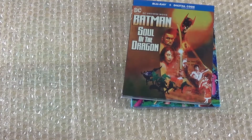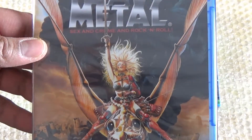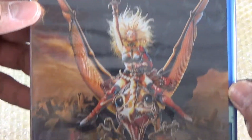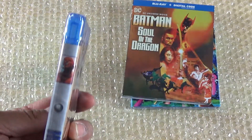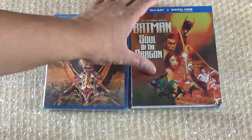Of course I got one that's a classic, but I had to get it on Blu-ray, which I never had — Heavy Metal. Sex, crime, and rock and roll. Got it on Blu-ray, that's going to be awesome. Here we have the back, and then we got the spine right there. So let's get these unboxed.